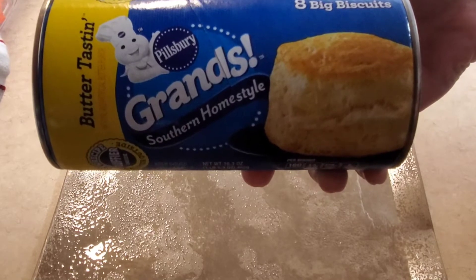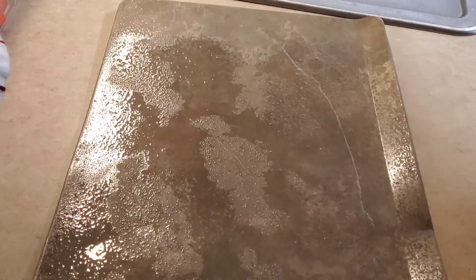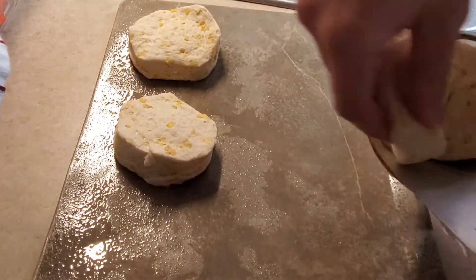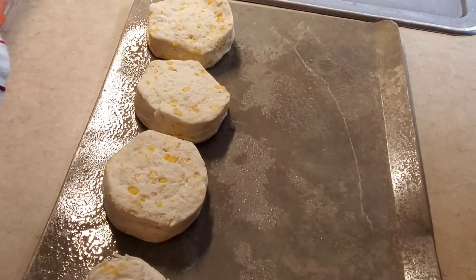And then I'm going to fix these Grand Southern home style butter tasting biscuits — they are really good, they have little butter pieces in them which make them even better. Does anyone else get anxiety whenever you're opening up a can of biscuits? It always scares me.